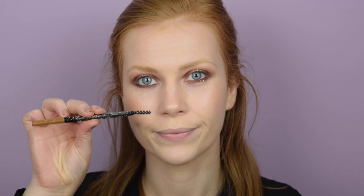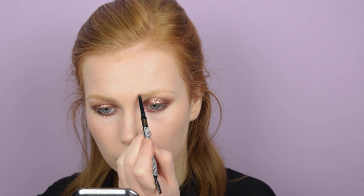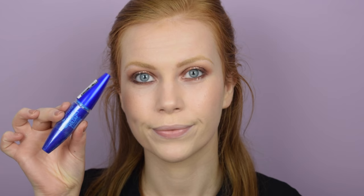I'm doing my brows using a new product — the LA Girl Brow Pencil in the shade Taupe. I wanted to try it as an alternative to my Soap and Glory Archery Brow Pencil because that's hard to get hold of in the US. It's around five pounds, a really nice consistency, and a perfect shade for me. Then I'm tightlining my upper waterline and curling my lashes.